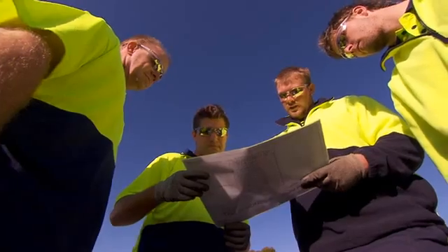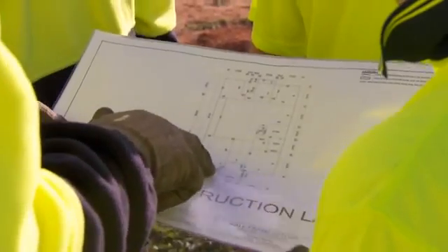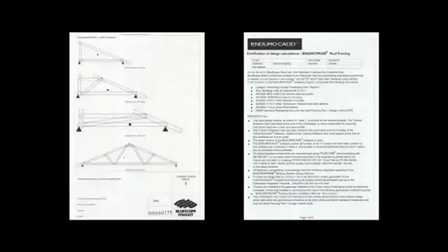Our first consideration is worker safety. The HIA recommends a SafeWork Method Statement to be written and that the work site conforms to the SafeWork practices in the BCA. Make sure you read our installation manuals before you start work. The EnduroCAD system outputs layout drawings to locate the wall frames and the trusses on site, plus the documentation for authority approvals.